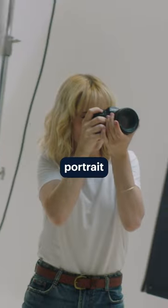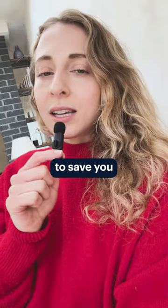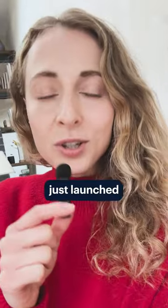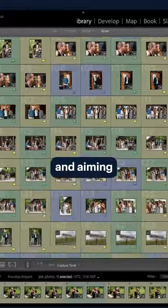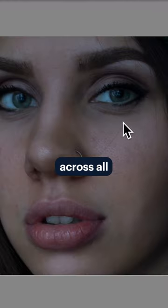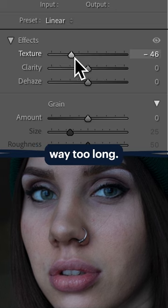If you are a newborn, portrait, or wedding photographer, this is going to save you tons of time. Imagine has just launched another new feature and this is a big deal. Imagine you are editing a gallery and aiming for a flawless complexion across all your subjects, but it's taking you way too long.